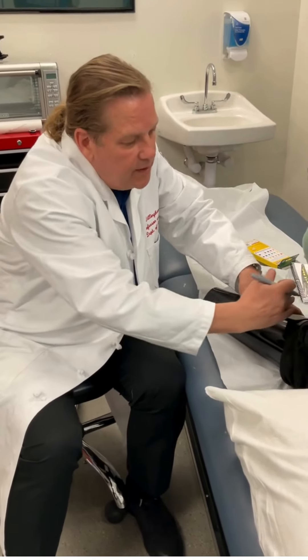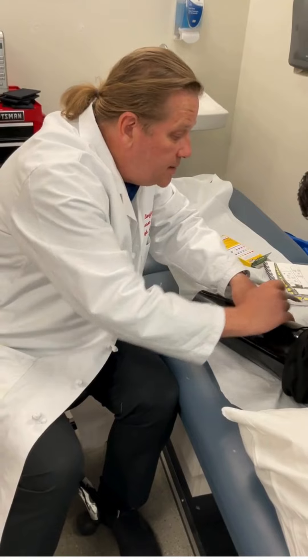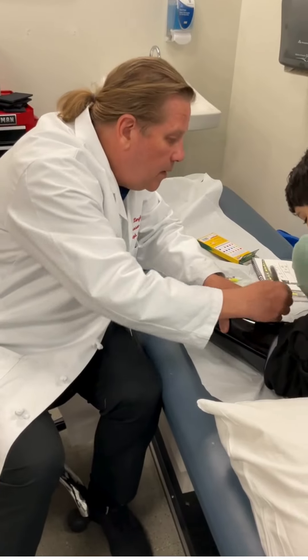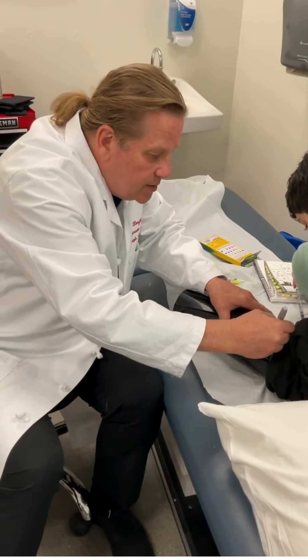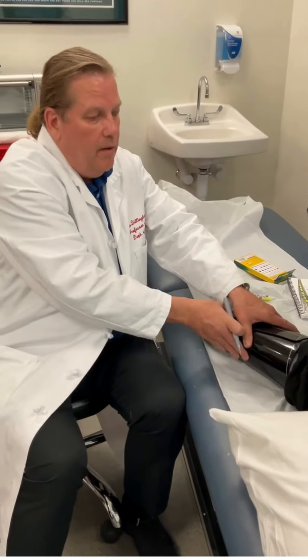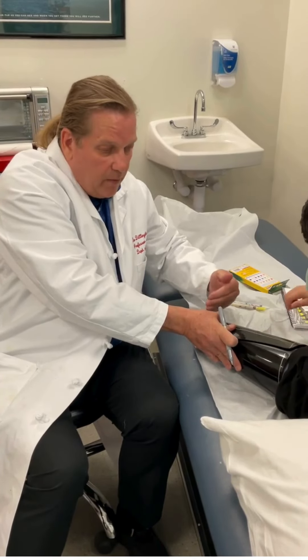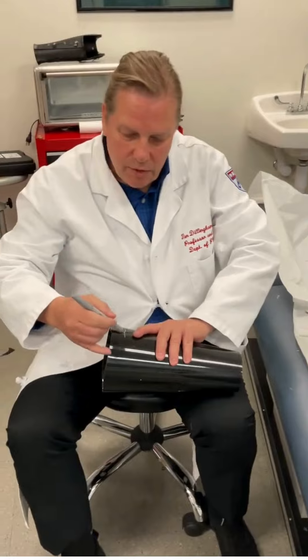I'm also going to have this higher on the outside than on the inside, so we'll have it just about like that. So I'll cut this end first, and then we'll cut the length second. So I'll take this off and just bring this around.